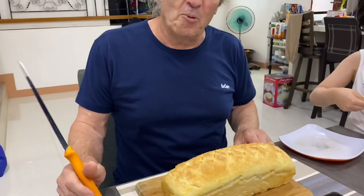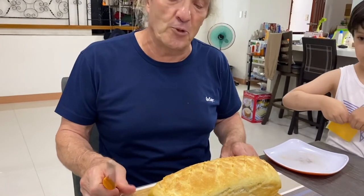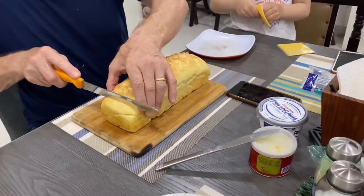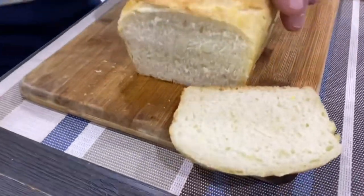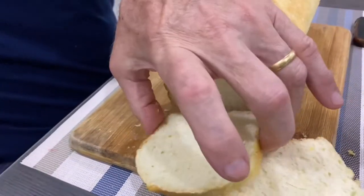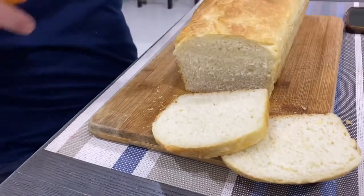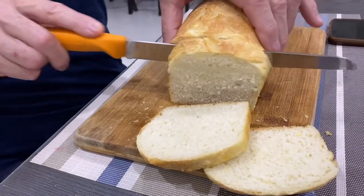Here we are again, back at the bread-making afternoon. Here is the finished loaf and we're just about to cut it. My little boy's offering some cheese slices. There we are — it's fluffy! Wow, it's nice, huh? Nice and fluffy. See, look at the bread — it's nice and fluffy, it's not hard. Nice fluffy bread. There we are — another success!